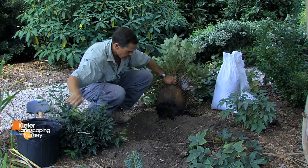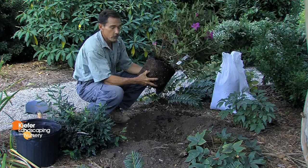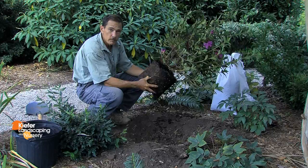This azalea is very pot bound. You can see the roots circling around the root ball here. I'll first want to break up these roots and score the sides of the root ball with my hands or a shovel prior to putting it in the planting hole.